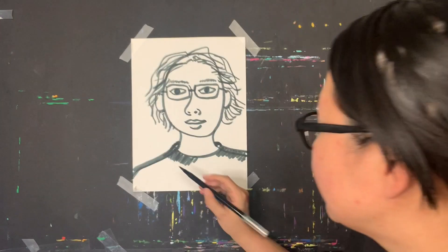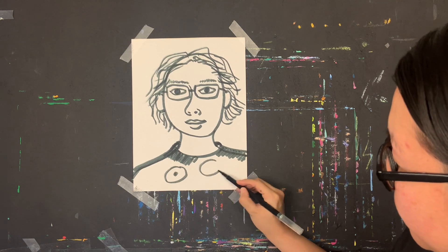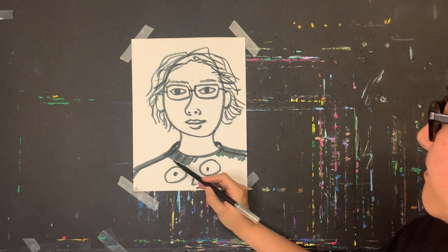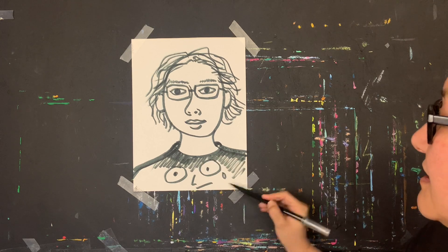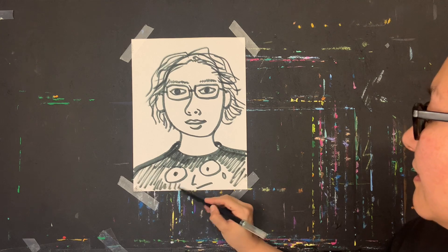I'm giving myself a face expression on my self-portrait. Okay — this is it, this is me! Can you draw yourself? Bye bye!